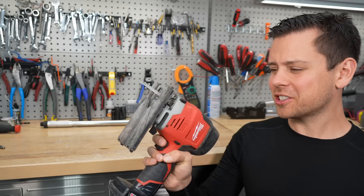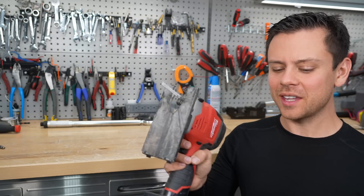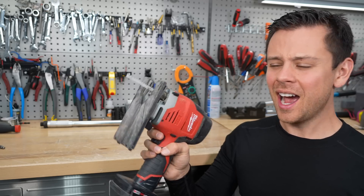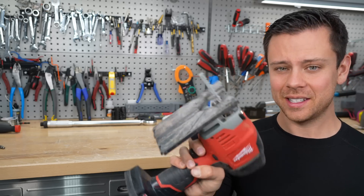Next, a cordless jigsaw — one of the best things ever. You can use it to cut metal, use it around the house, cut off branches, cut anything. This thing has seen a lot. Fantastic tool.